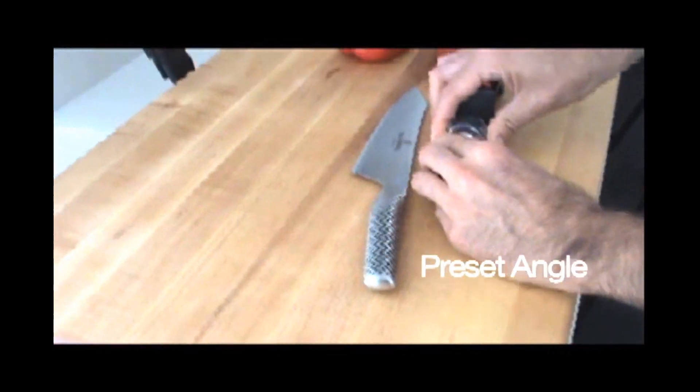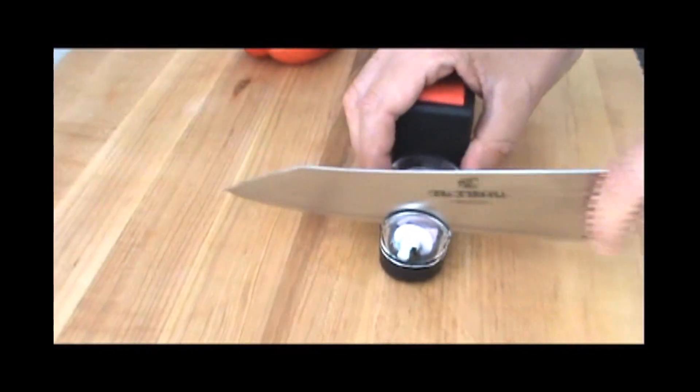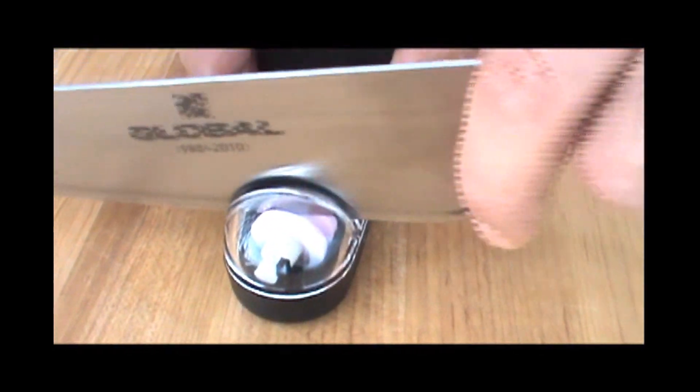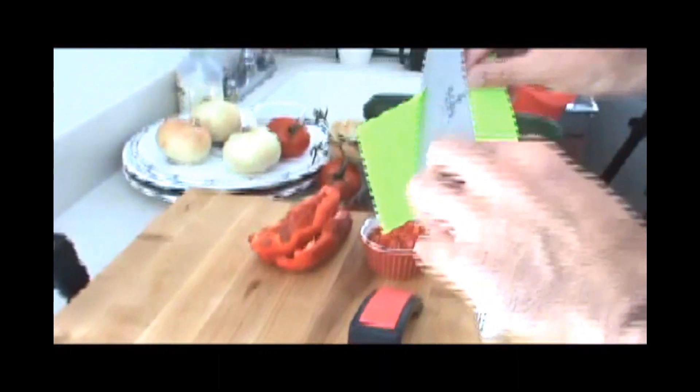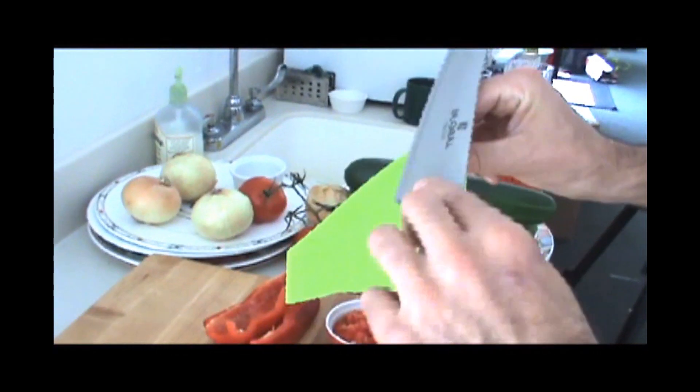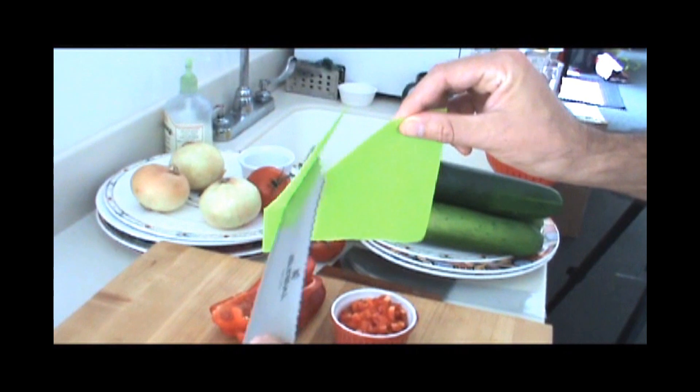Cover goes on, gives you the right angle. Just take the knife and very gently pull through — you can hear it. You don't have to push hard. Then normally we check this on a piece of paper. I'll show you just how sharp this knife is. It cuts like butter. I'm not even pushing. The knife just glides right through.